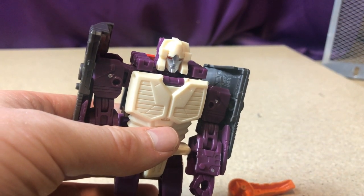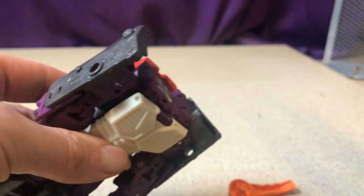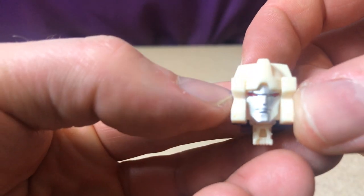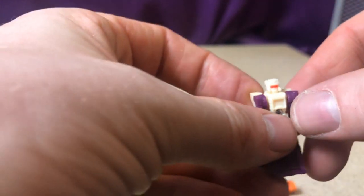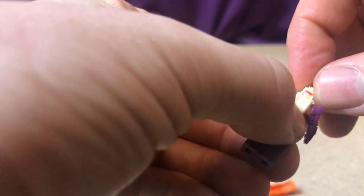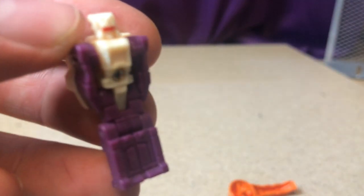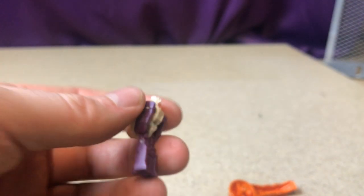This guy is a Headmaster, so let's take his head off. The head is silver with red eyes. The transformation folds down to reveal a little Headmaster figure with nice painted red visor — a little articulation on the arms, legs don't separate. It's your classic Headmaster transformation — not too bad.